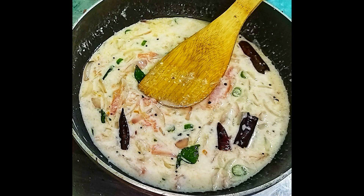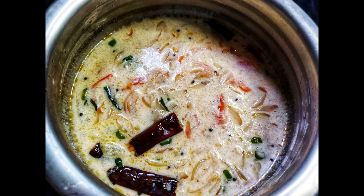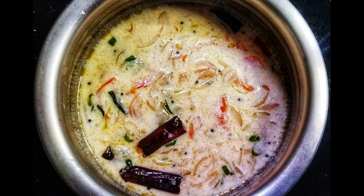Now we can do salad curry. We have a very tasty salad curry for lunch. We can add a little salad curry.